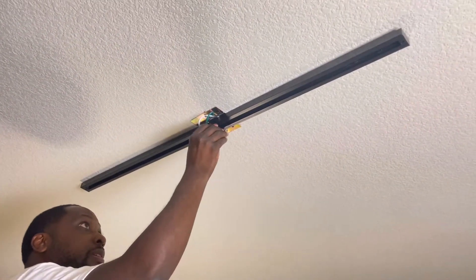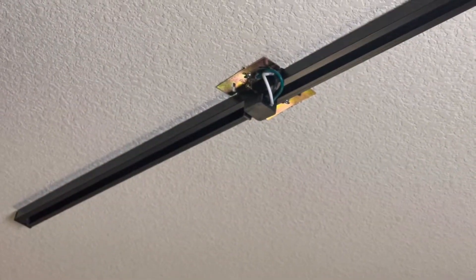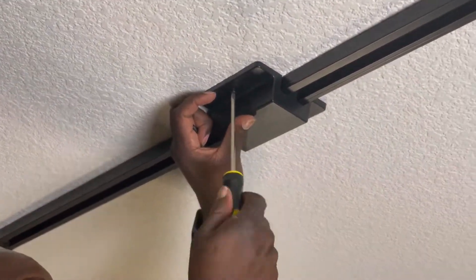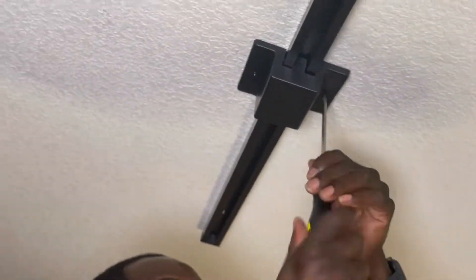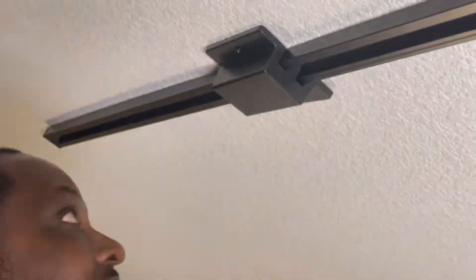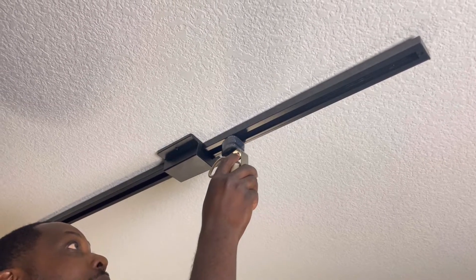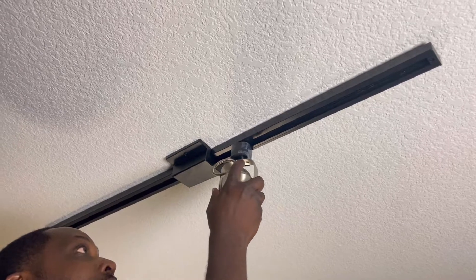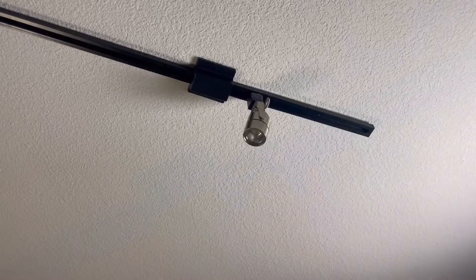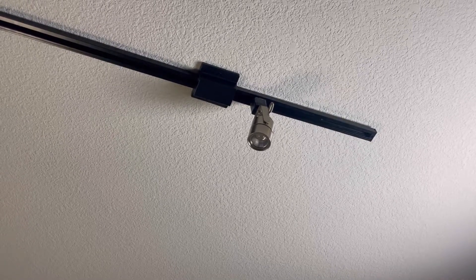Now to attach the main power source, you push it into the track and twist until it clicks into place. Now we can add the cover that we removed from the bracket back onto the bracket — it came with two screws, just screw those into the cover and bracket. We installed the light housing the same way we did the power source: push it into the track and then turn until you hear the satisfying click. Once that's installed, the only thing left to do is hit the light switch and enjoy the fruits of your labor.